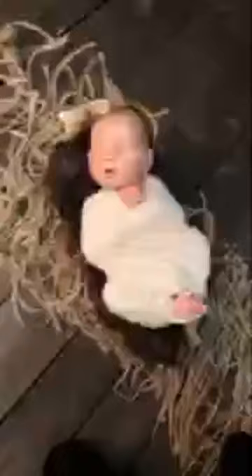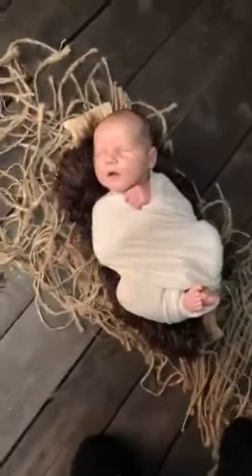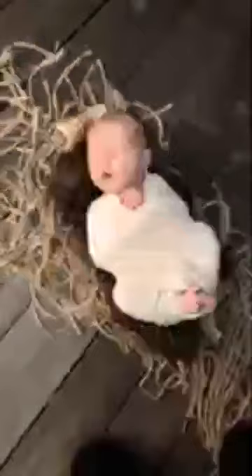Cute little baby all crisscrossed with his toes. If you guys have any questions about this wrap or anything, just let me know — post them in the comments. See you later!